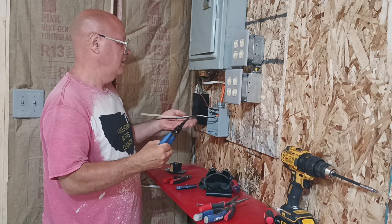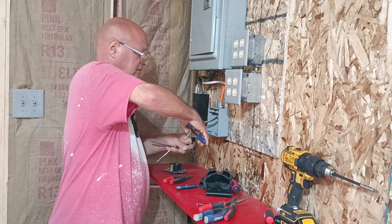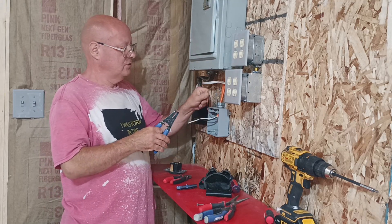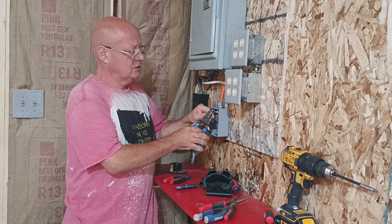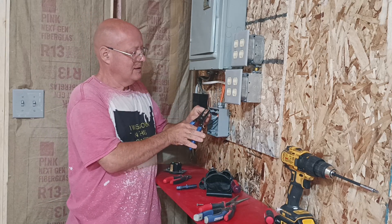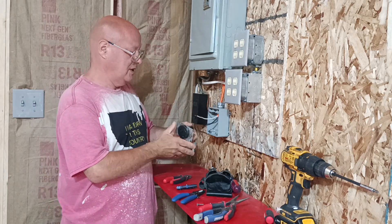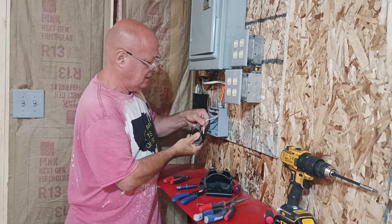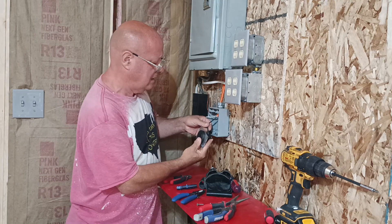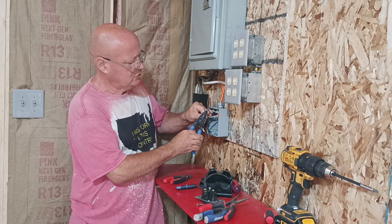So we can cut our wires down to the lengths we're going to use. We'll strip our conductor here and make sure we don't strip too much. We'll see how we did with our strip here — I'm going to take a smidgen more off of that one. That one was just perfect, so we're going to take just a very tiny smidgen more off the white wire.